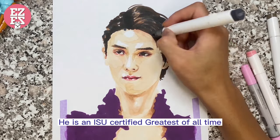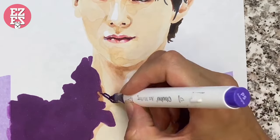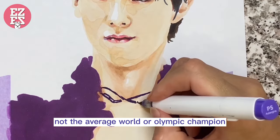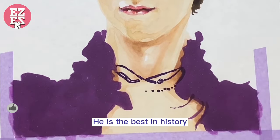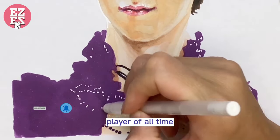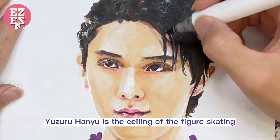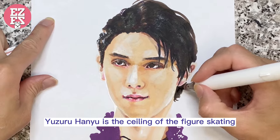He is an ISU-certified greatest of all time — not the best in recent years, not the average world or Olympic champion. He is the best in history. The greatest figure skating men's singles player of all time. Yuzuru Hanyu is the ceiling of figure skating.